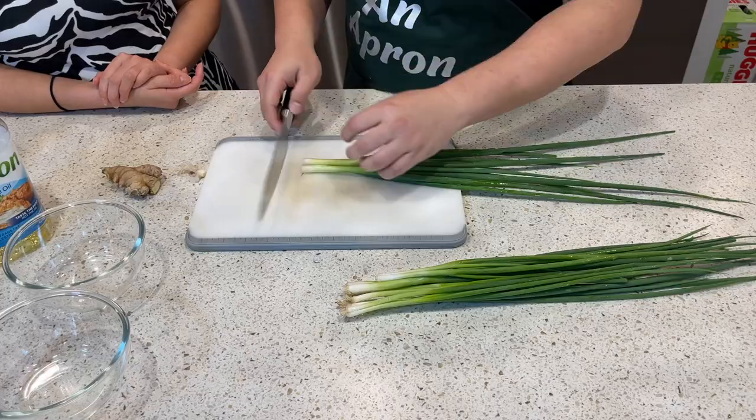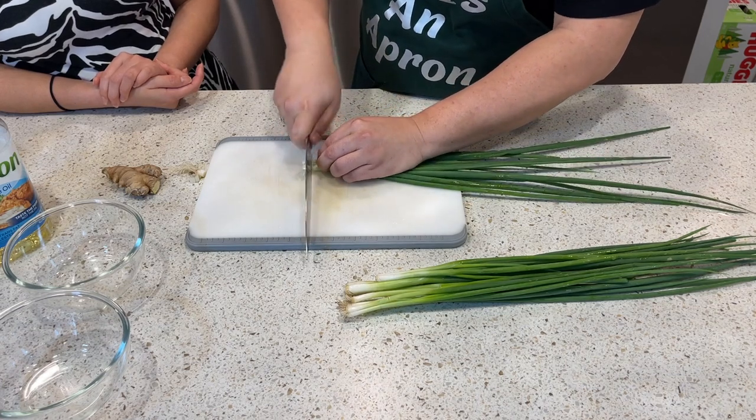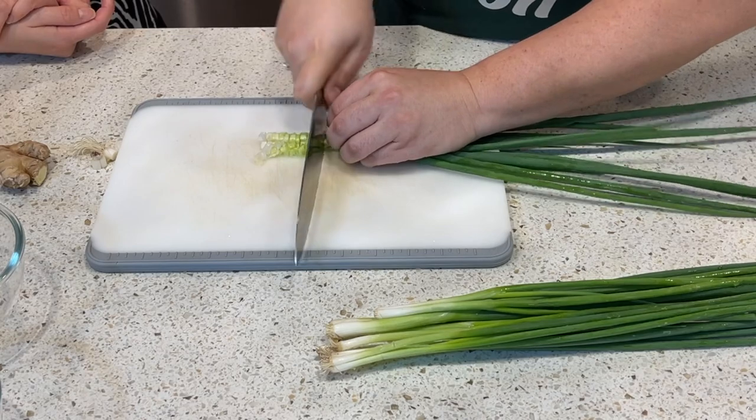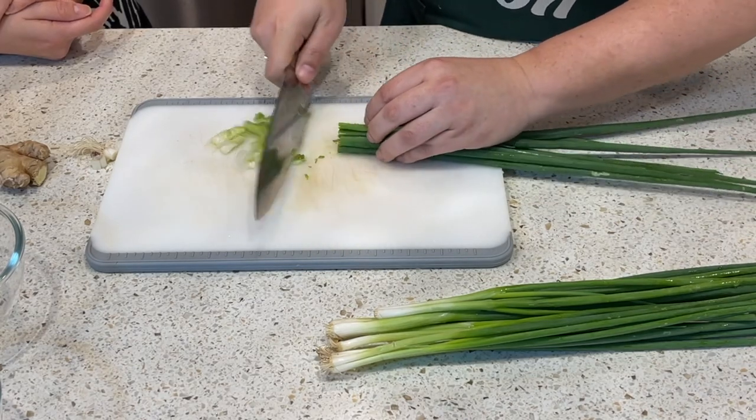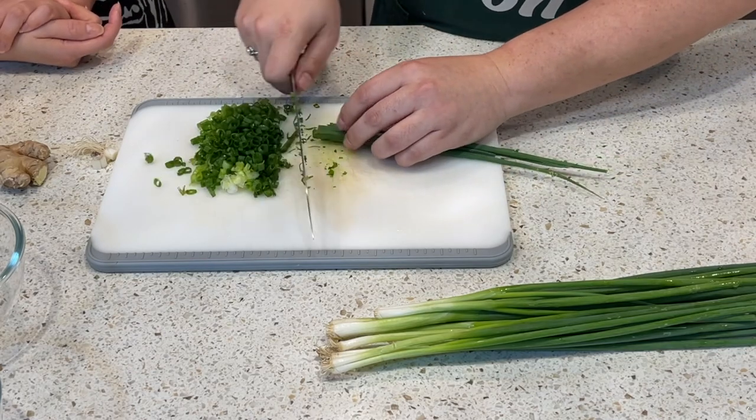You're going to cut off the roots and then just start mincing. Did you learn how to cook while on the job working at the restaurant, or do you have specialized cooking training?